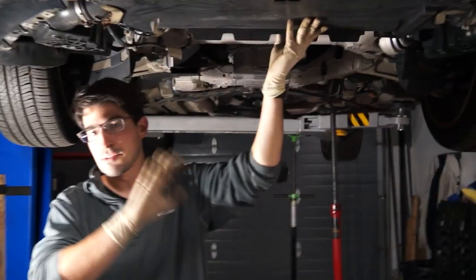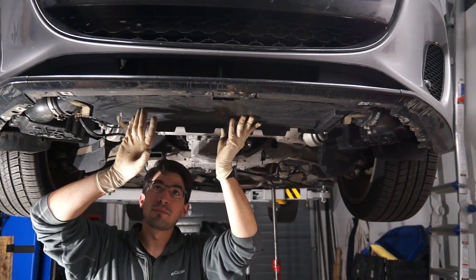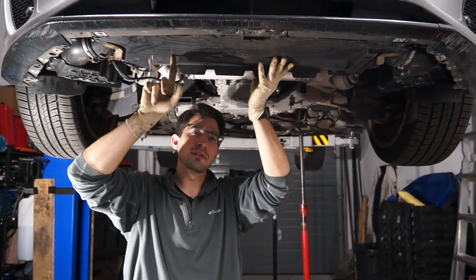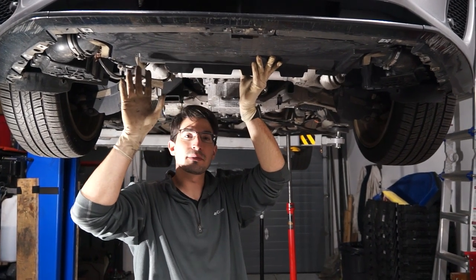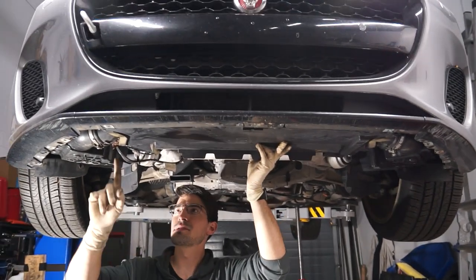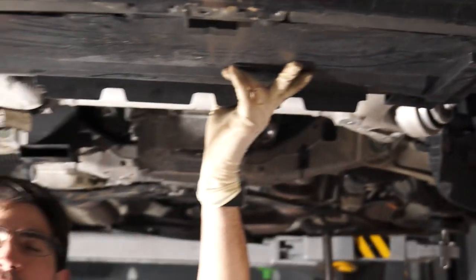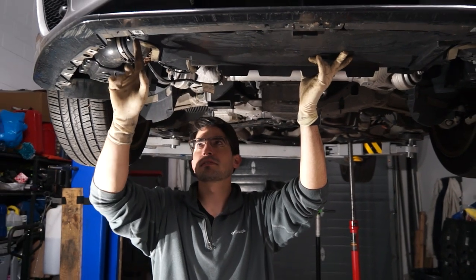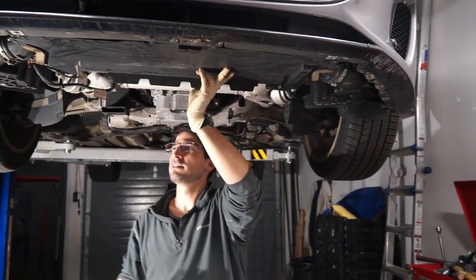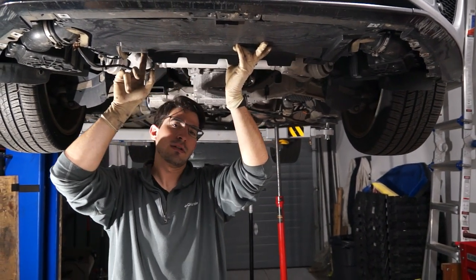Some basic maintenance regardless of how your engine is — running, not running, whatever. There's this under tray under the under tray, and what it seems like this is really good for is capturing every single leaf possible on the road, including glass, metal particles, whatever from the highway. You can see the leaves, but I wanted to show how you would take this off. We have two Phillips rivets and four T30 Torx plastic screws that hold them in. And when you think you're done, you're not, because it's also wedged between the condenser and the radiator.